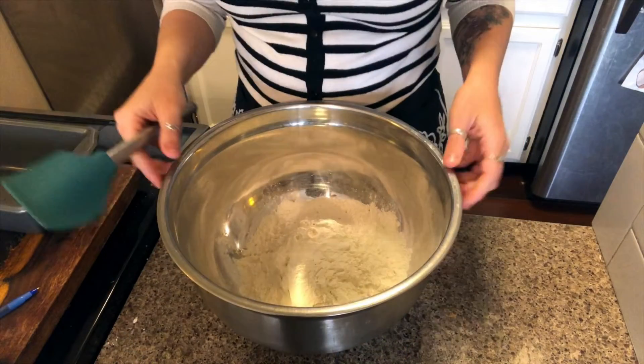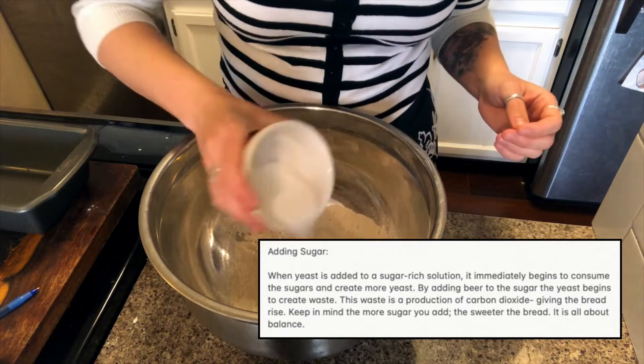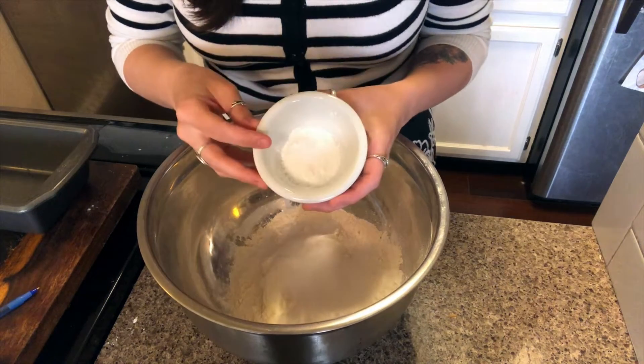We will begin by adding three cups of all-purpose flour to a bowl. We are also going to add one-fourth cup of granulated sugar, along with one teaspoon of kosher salt and three teaspoons of baking powder.